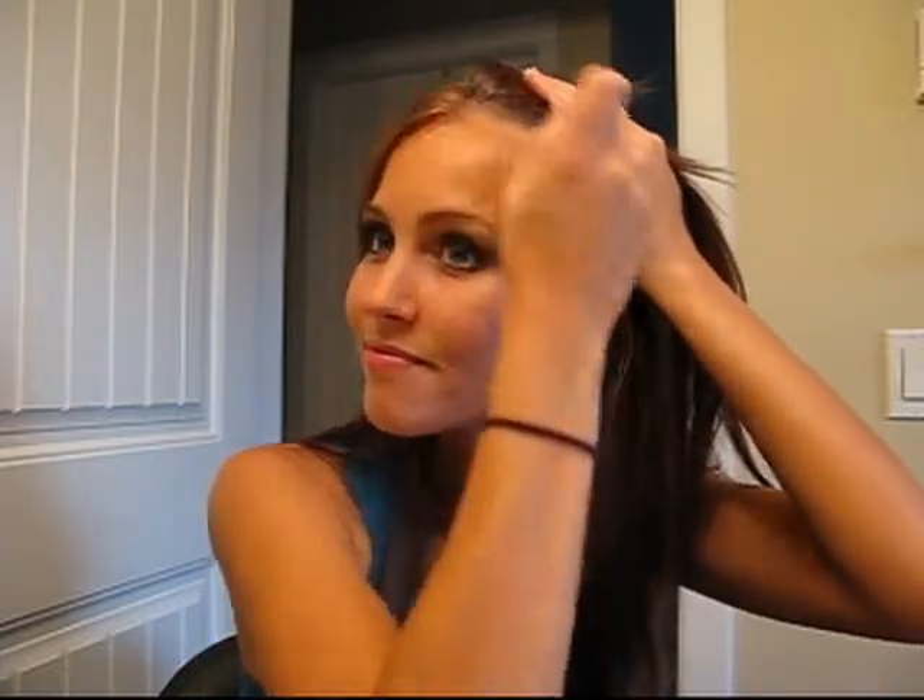And no wrinkles. From your cheeks, just go up and to your forehead, just along your hairline.